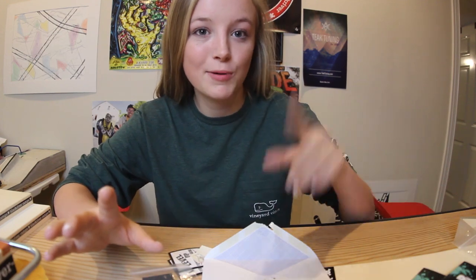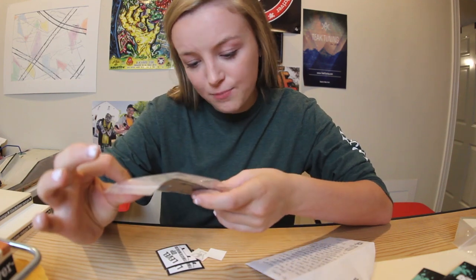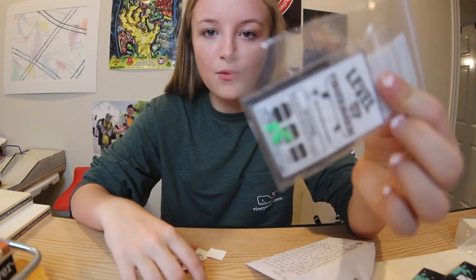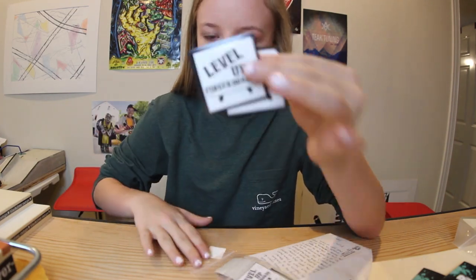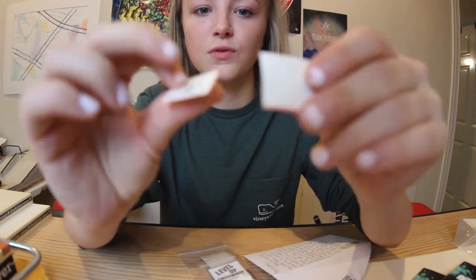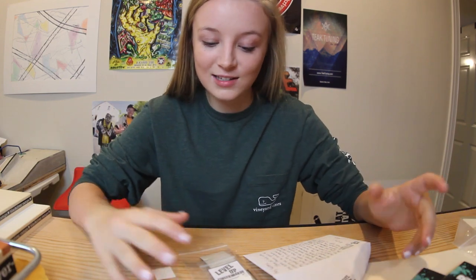I'm not sure how much of that you guys just saw because my memory card just filled up, so I had to put in another one. Basically, I opened this and I have a promo pack similar to the other ones for the event, and then two Level Up stickers and two vinyls. So that's awesome.